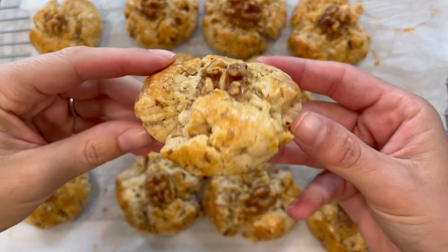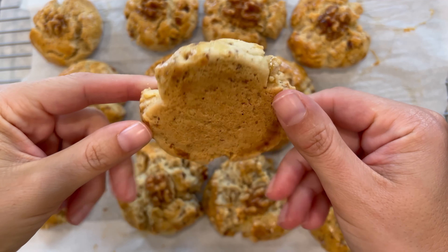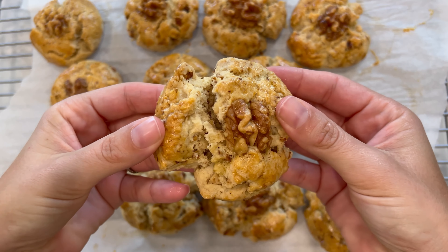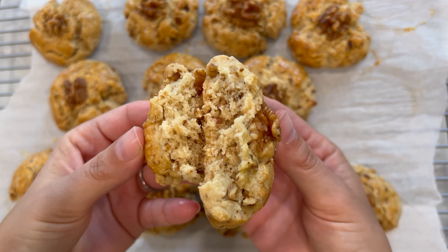After you add your egg wash, bake your cookies in the oven for 20 minutes. At that 20-minute mark, turn the oven off but leave your cookies in the oven for another five minutes while the oven starts to cool down. After those five minutes, take your cookies out and put them on a wire rack to continue to cool.